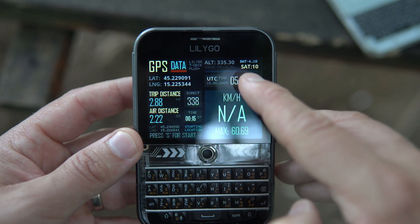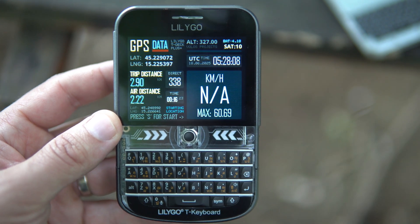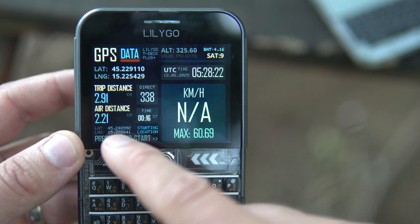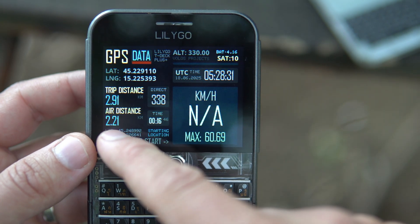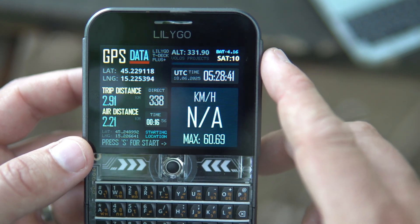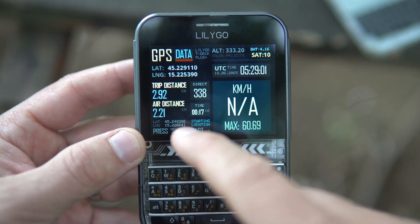Here I can see the data my device is getting from satellites — battery level, number of connected satellites, my current location, and speed. Currently speed is zero, but while I was driving my max speed was 60 kilometers per hour. I can see my starting position, and since I turned on my device I went 2.2 kilometers in air distance, and my road distance or trip distance was 2.91.